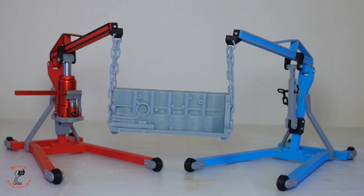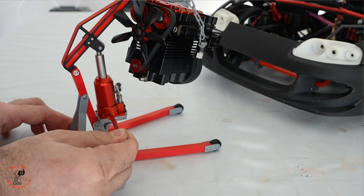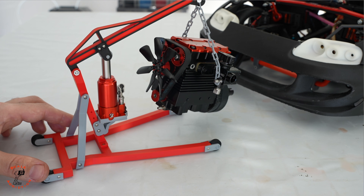Both models are done — this one without the jack and this one with the jack. Both files will be in the video description box below. You can also get the jack and use this code to get 10% off when you purchase it. Let me know what else you want for your scale garage. Hope you enjoyed the video — thanks for watching and I'll see you in the next one.